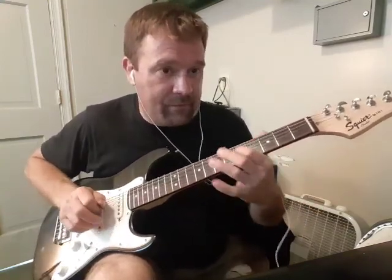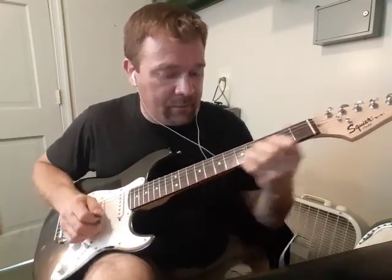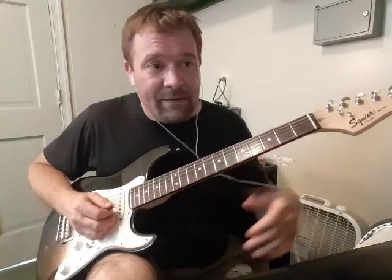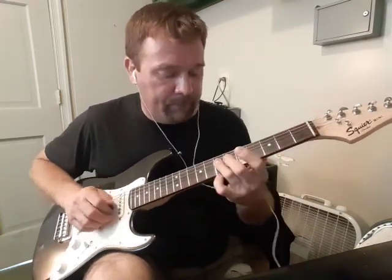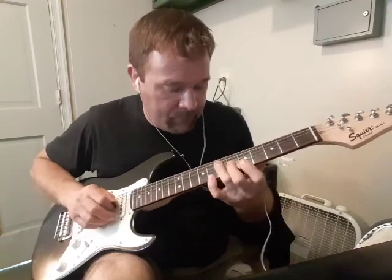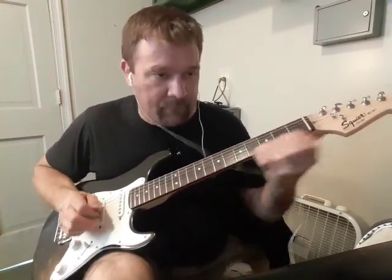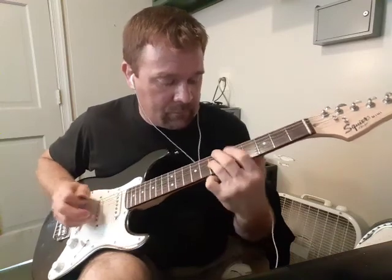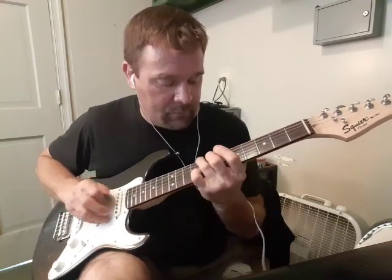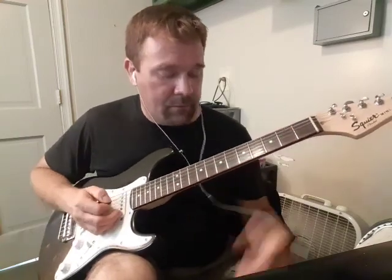Now I'm going to do another note. Now another note. Now I'm going to do a cross string and do a note. That was a cross string, then different notes. You can do that anywhere.